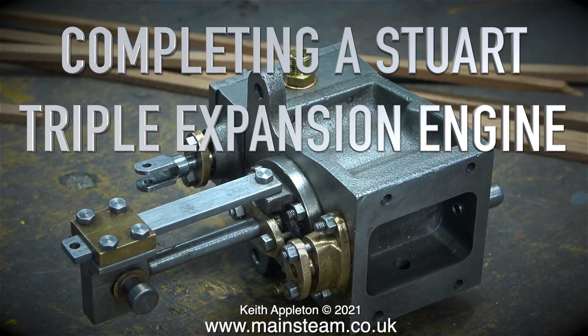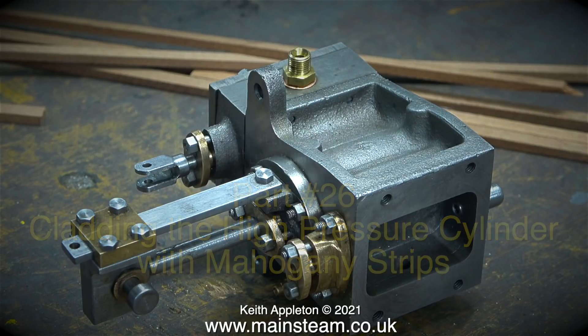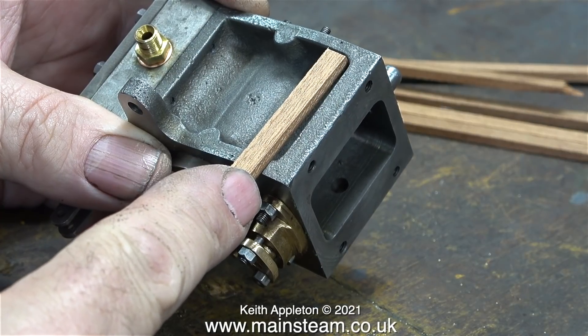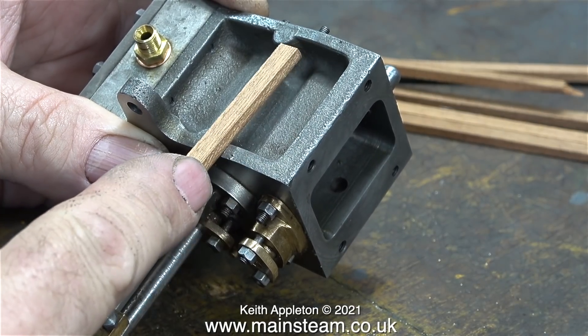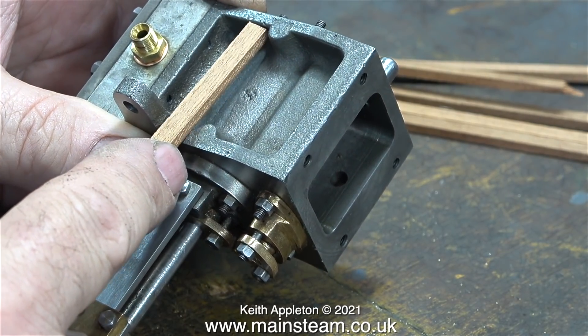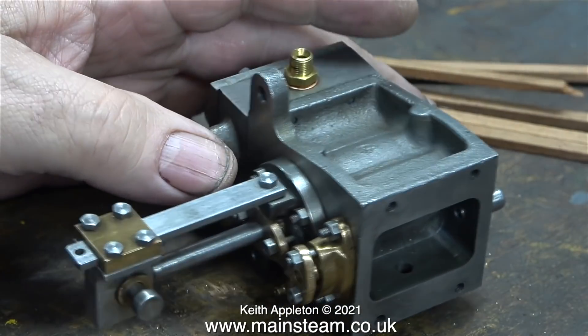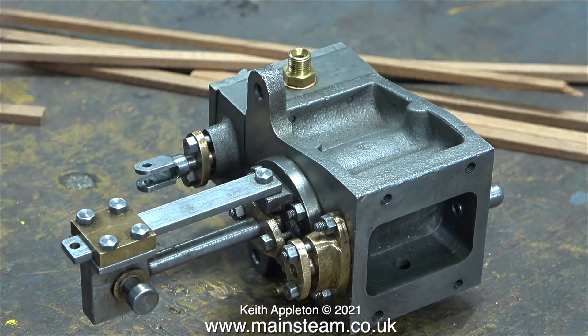Completing a Stuart triple expansion engine — this is part 26, cladding the high-pressure cylinder with mahogany strips. In my formative years I built a lot of balsa wood model aircraft, then later quite a few steamboats, and now in my twilight years I build and rebuild quite a lot of steam engines. I've got to the stage on the triple expansion project where I need to clad the cylinders.